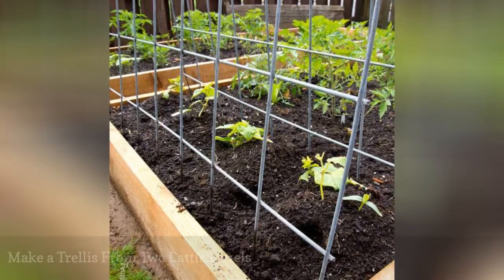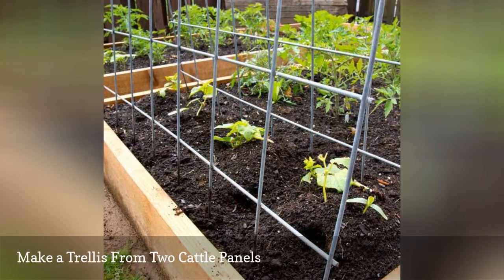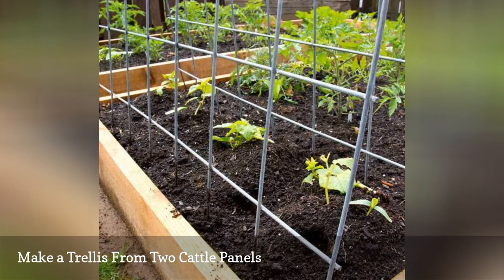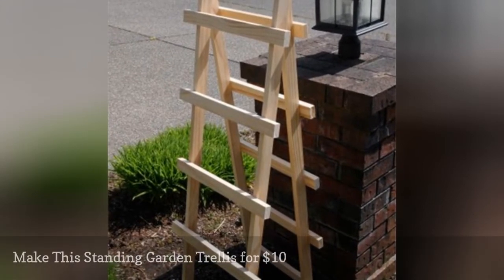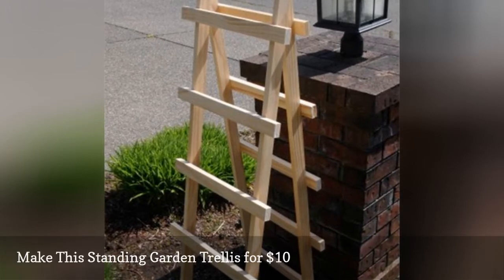This DIY trellis works well in raised vegetable beds. By training cucumbers, peas, and beans to grow vertically, you can save a lot of space for more veggie varieties. You can purchase a similar garden trellis for around $40 at a garden store, but why would you when you can make this one for around $10?